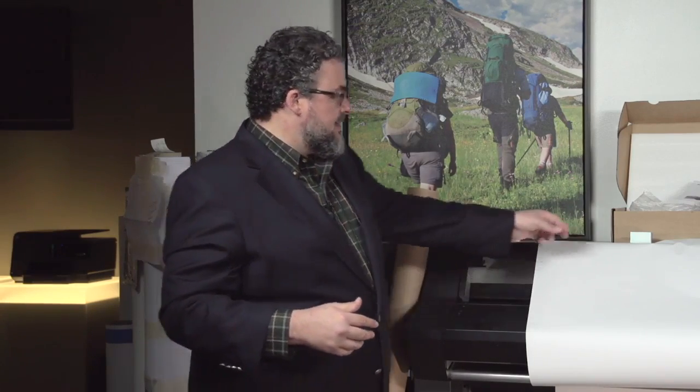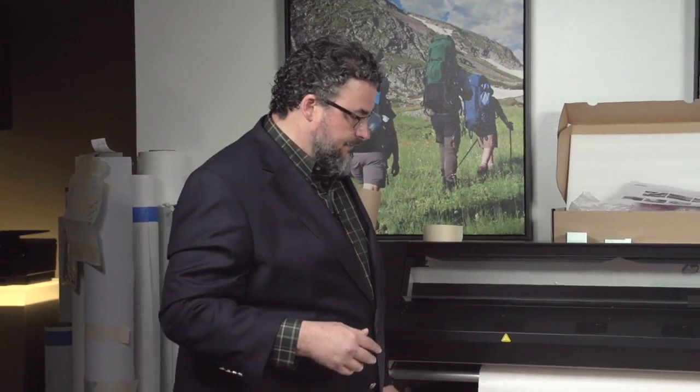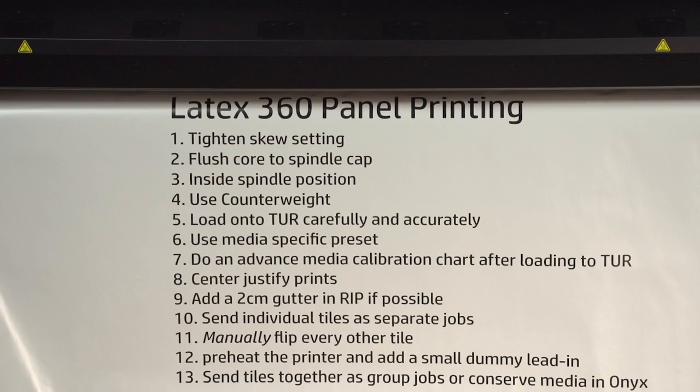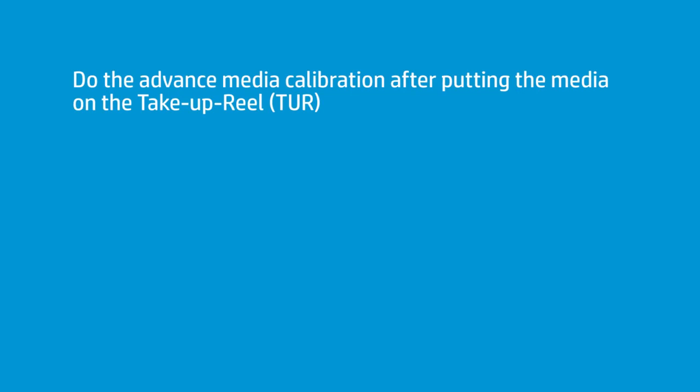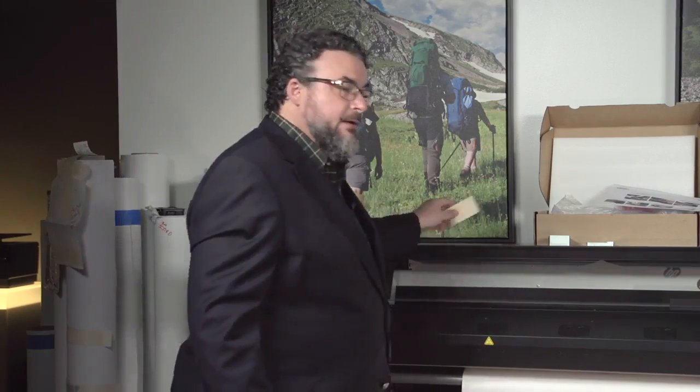Moving on from the end caps. The tape isn't on my list because it's a case-by-case basis, but I use it. Next, you want to do the advanced media calibration after you put it on the take-up roll, and make sure your take-up roll is nice and even. When I put media on a take-up roll, I use three pieces of two-inch tape. I start in the middle, put one on each end, secure it to the core, roll it down, take it up a little, get some tension, slide the dancer bar in, and I'm good to go.